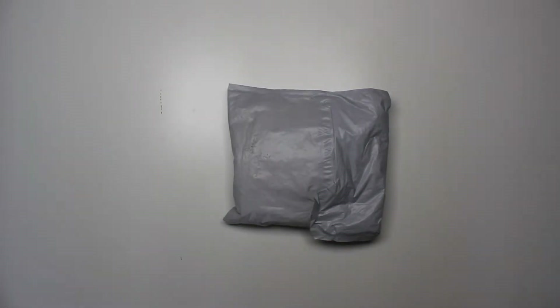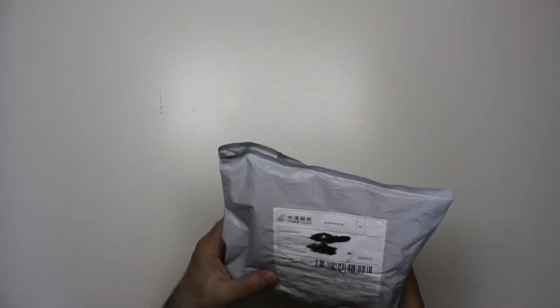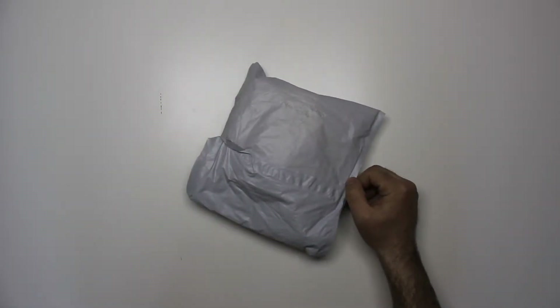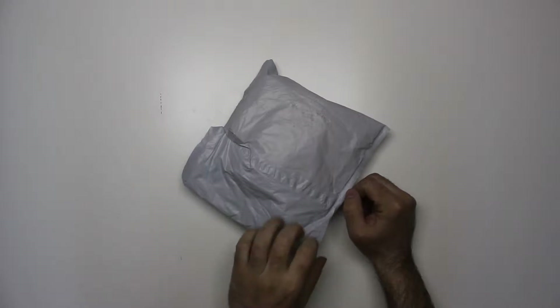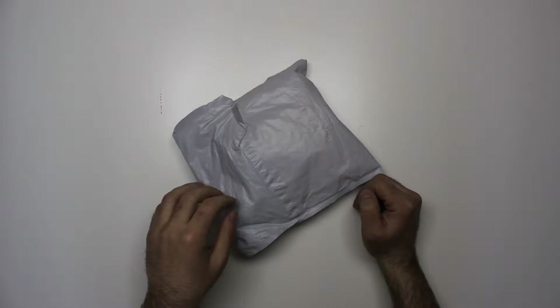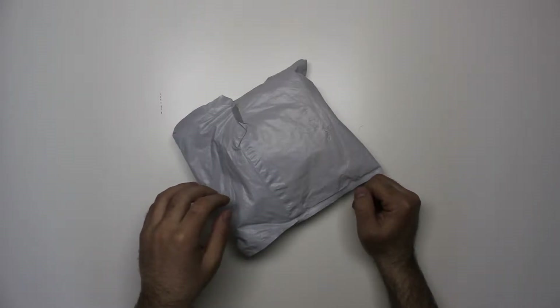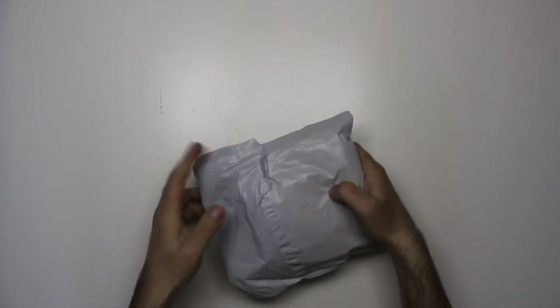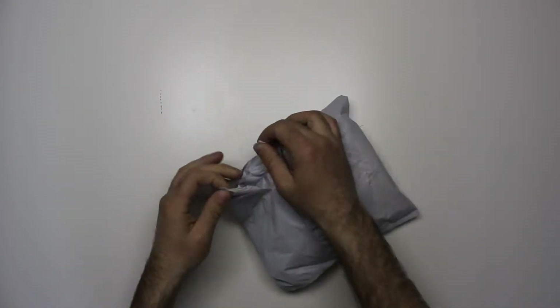A package straight from China came in today. I did order some NVMe PCI Express adapters to get some of my NVMe SSDs connected to just a regular PCI Express port, so I guess this is the package — let's see.